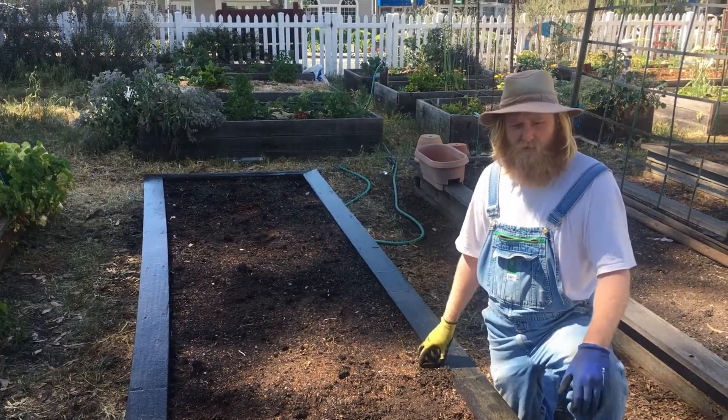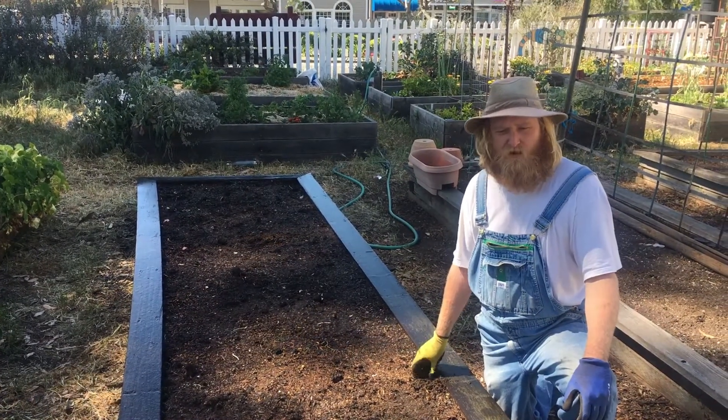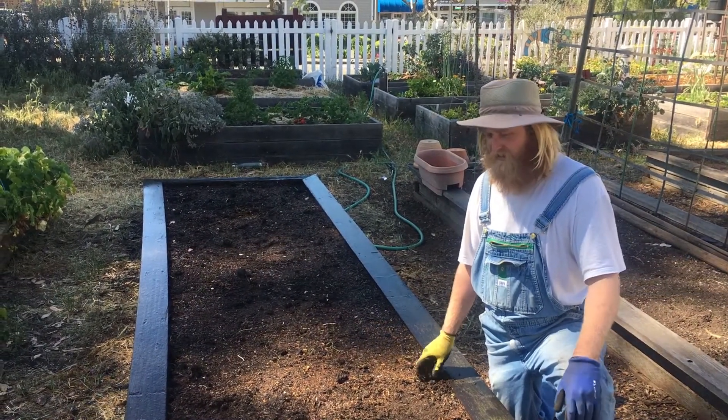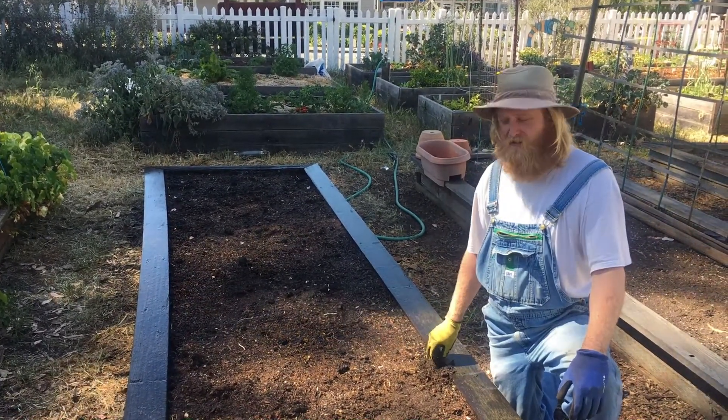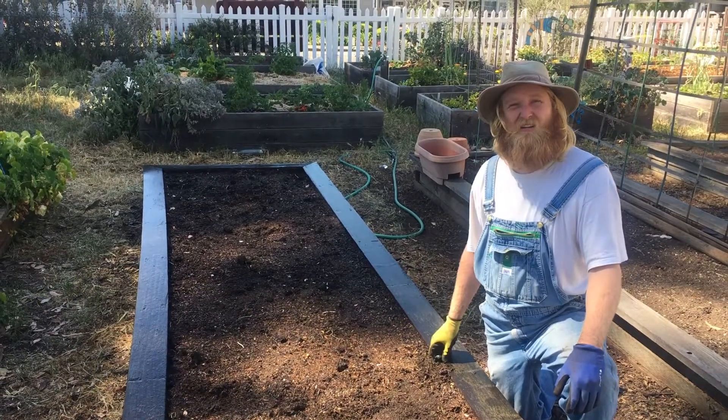We then added water so that when we transplant and plant the seeds, they have the water they need to get started and established. If you do all those things in a raised bed, you're off to a good start on a garden.